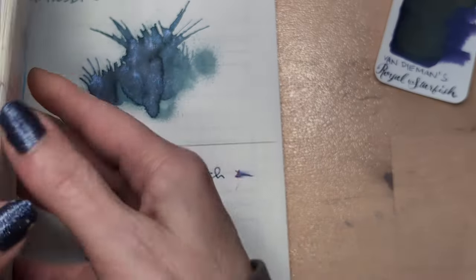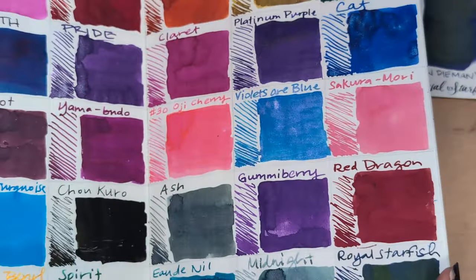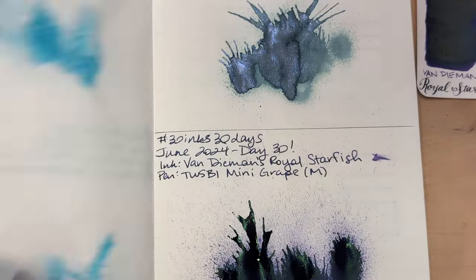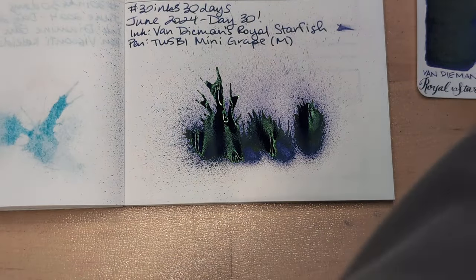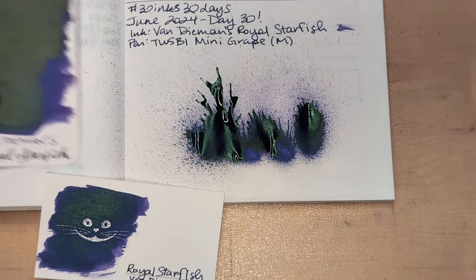Here's this — and this page I think is done. We're too zoomed in anyway. Today was Royal Starfish.